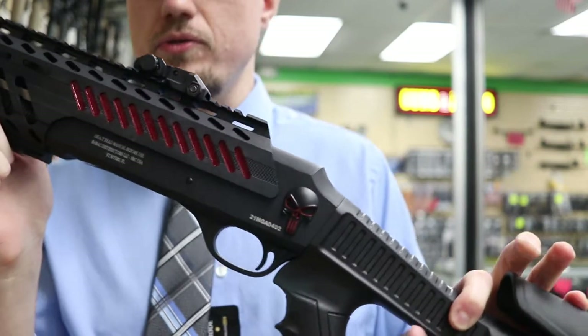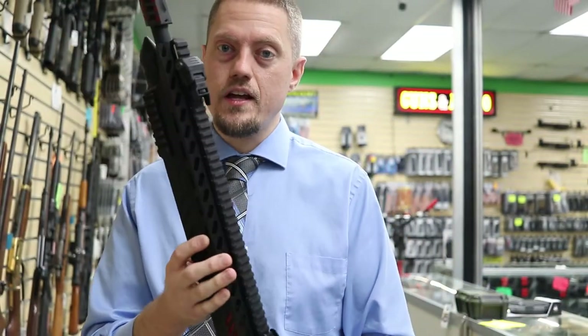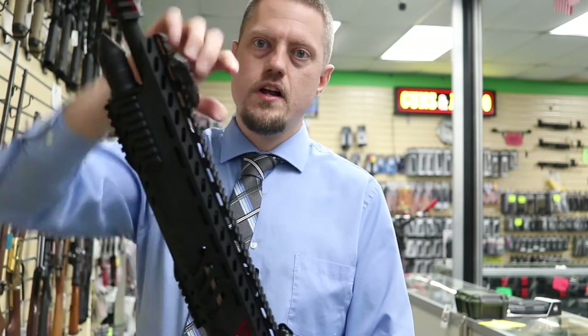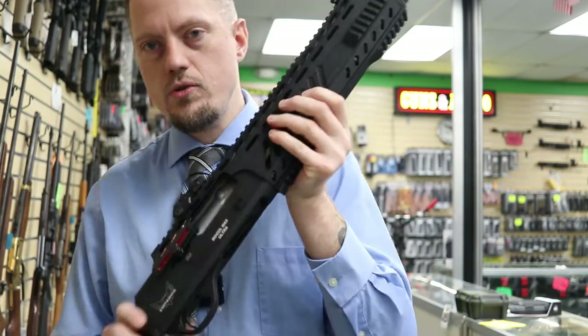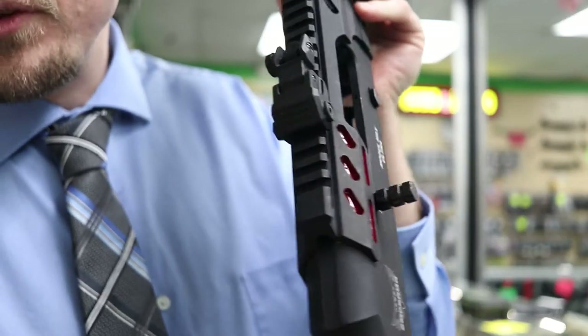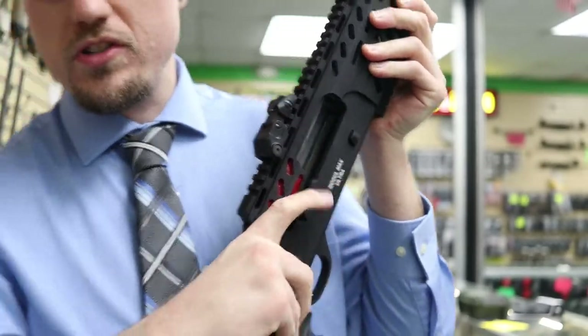The top part does have a Picatinny rail, so you can add your favorite accessories. In the box they do give you some flip-up sights — they're not spring loaded, you just have to manually pick them up and manually push them down. They also give you a pretty nice extended charging handle, which will help you grab it easier in tactical situations.